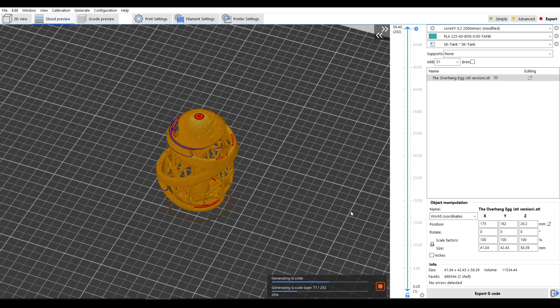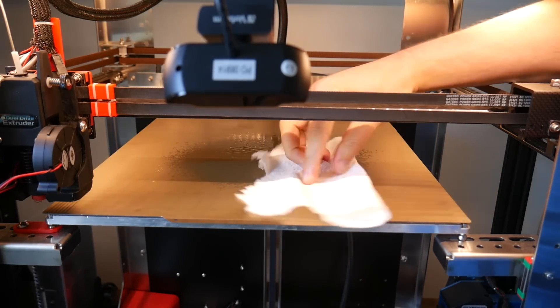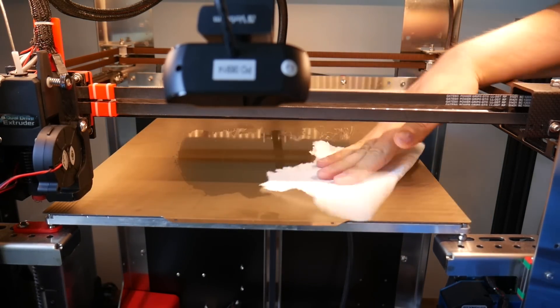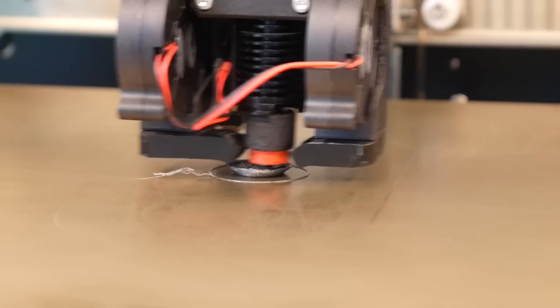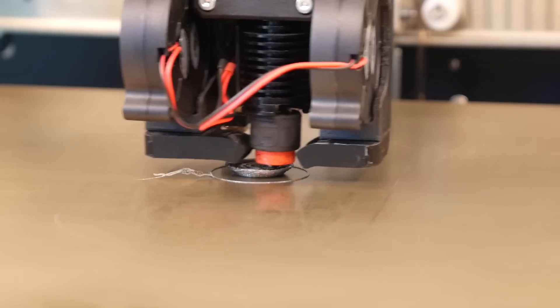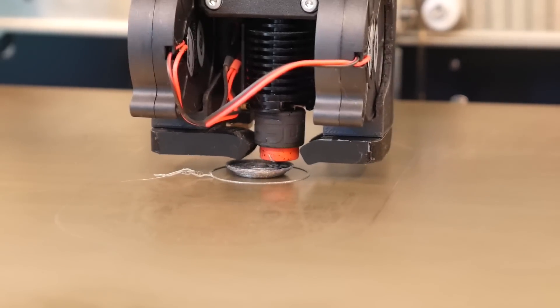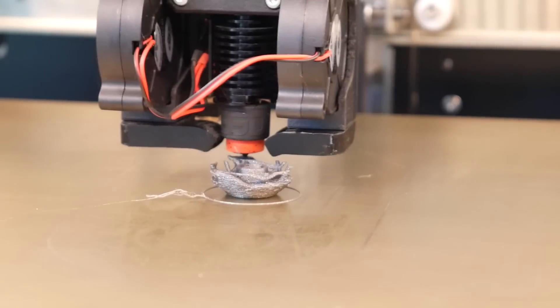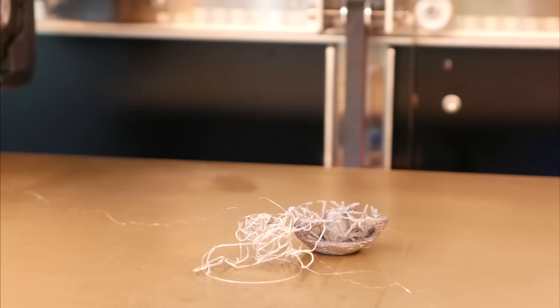I knew this print would be hard, so I sliced it and sent it to the printer. If you attempt this print — and I recommend you give it a try — it's really important to make sure your bed is clean to give the part the best chance of sticking. My first attempt used zero alterations to my standard profile: 200mm per second feed rate with 5k acceleration. Even with this impressive speed, the printer did an admirable job at the start, but it wasn't long until the egg was knocked loose.